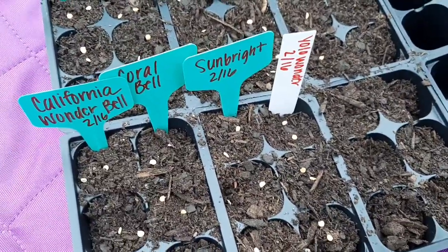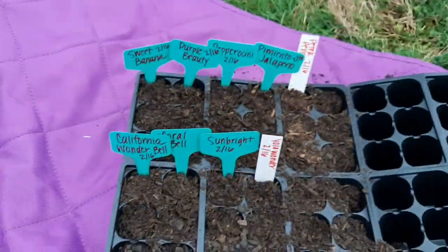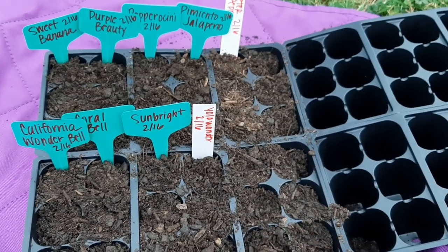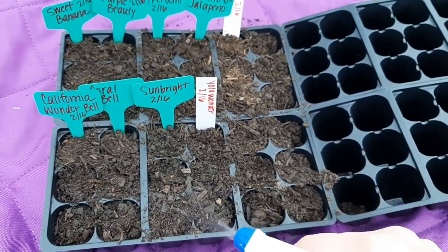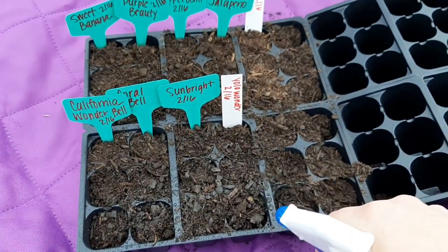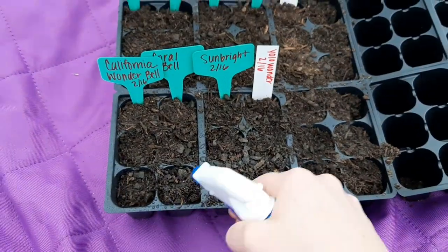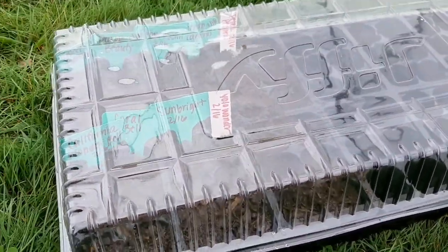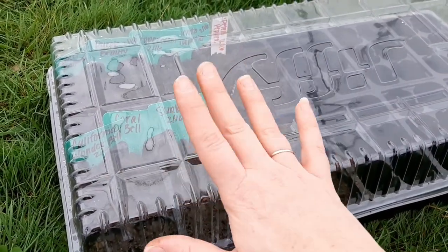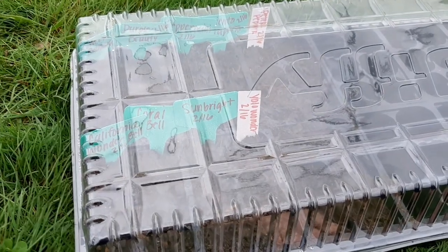I'm just going to lightly put a little bit of dirt on top of those. They are covered, and then I'm just a spritzer — I don't like to move the dirt that much, so I put it on a light mist and give it a bunch of squirts. I went through and gave these all a good soaking. I put them in this bigger tray, put the lid on top so they're in their greenhouse — nice and snug as a bug in a rug — inside their other greenhouse. We shall see what happens.